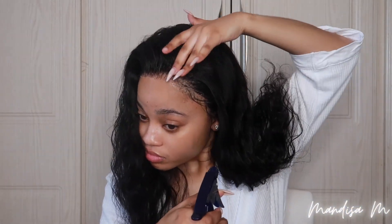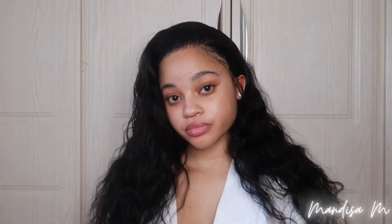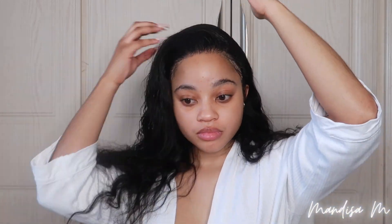Now I'm just wetting the hair a bit, because it seems like the more you wet it, the nicer the curl comes out when it dries — you'll see what I mean by the end of the video. This is basically the style I'm going for. I'm using mousse just to flatten down the hair and putting it behind my ear.